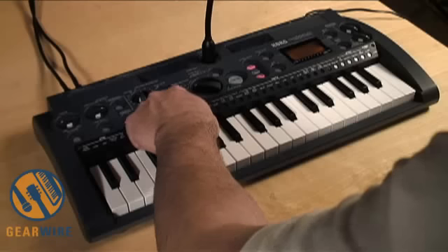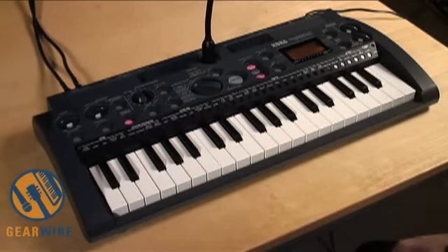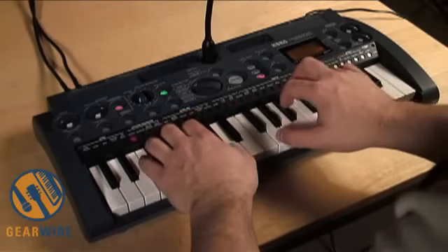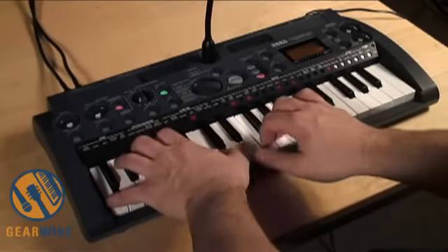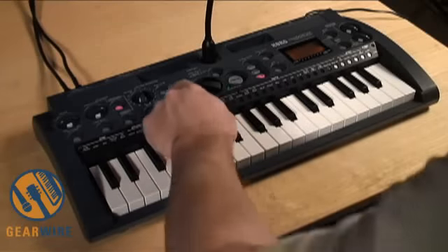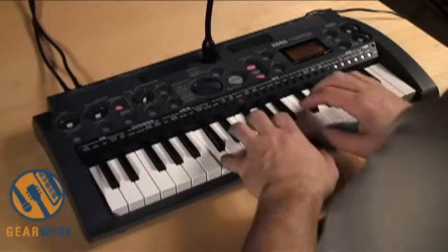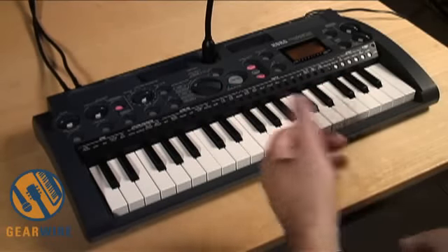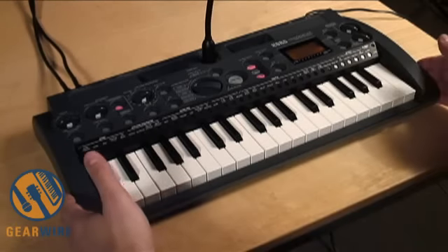The last feature I want to show you is the built-in pattern sequencer. You can store 16 different patterns in the Micro Sampler, and they can be up to 99 measures long. As I turned on that particular pattern, there was already a keyboard sound assigned to it. If I choose a different pattern, I might have a different keyboard sound to play with, and you can specify that right from within the Micro Sampler. You can quantize, change the length of the patterns, delete and swap them between banks — it's a very flexible way to create music.